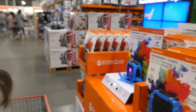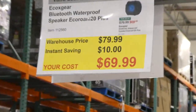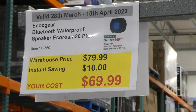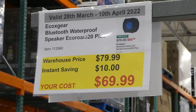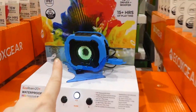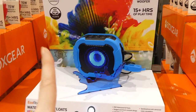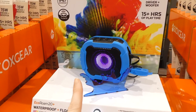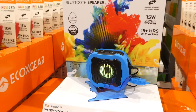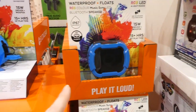Next is the EcoXGear Bluetooth waterproof speaker — the Ecoران 20 Plus — $10 off, down to $70. It has different LED colors in the middle, floats, has a three-year warranty, RGB LED light modes, paired dual speakers for stereo sound, a 15-watt driver and woofer, and 15-plus hours of playtime. It comes in blue and black.